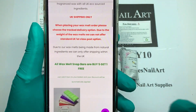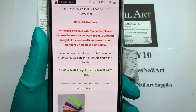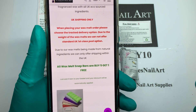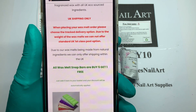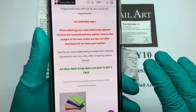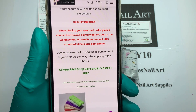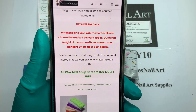Everything you need to know is on there. I will just say UK shipping only, so please take note of that. That's not down to Charlie because Charlie actually sends her nail art stuff worldwide, but it is down to border control — they are not allowed to send these internationally unfortunately.